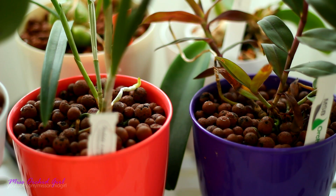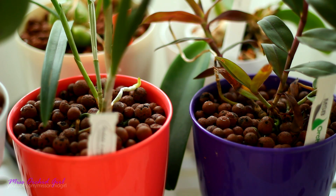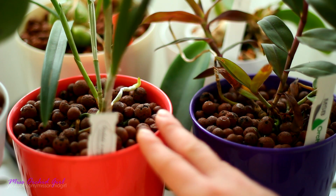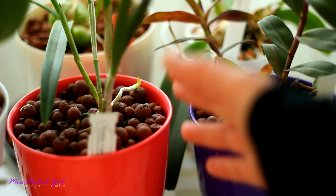Linalis is asking about some whitish tiny insects that seem to jump around in the medium, if they are mites and if hydrogen peroxide will take care of them. No, they're not mites — not the bad type that eat leaves — and no, hydrogen peroxide will not necessarily solve the problem. I don't really know what they are. At first I thought they were springtails.